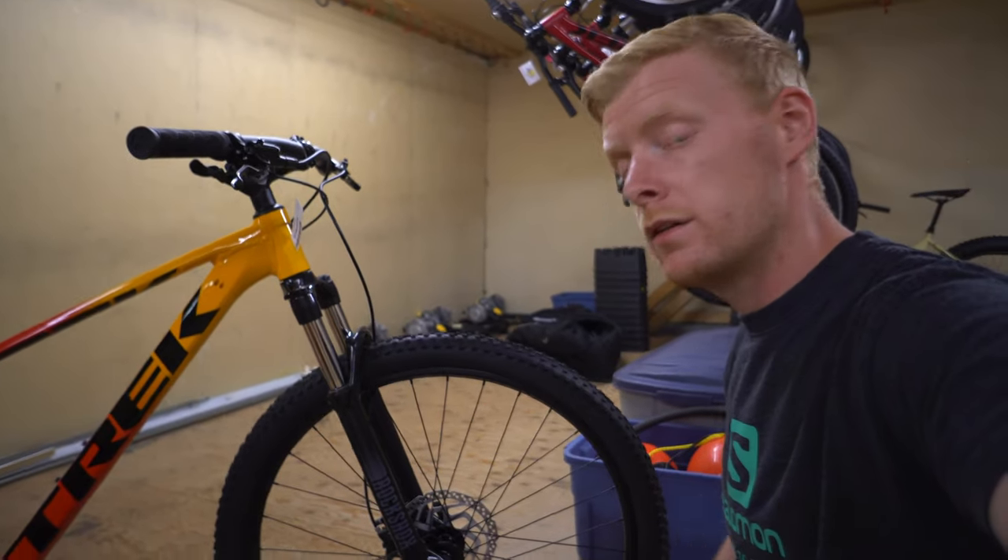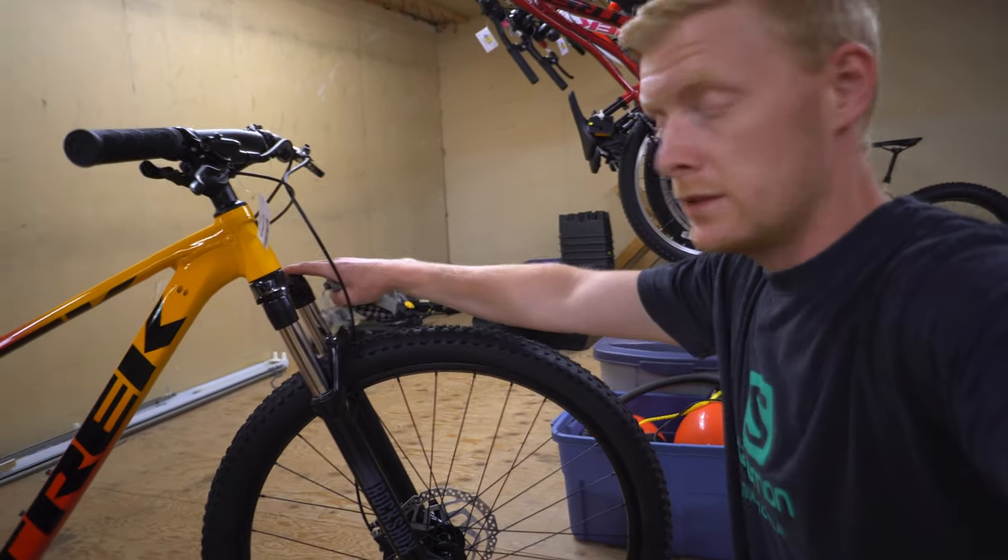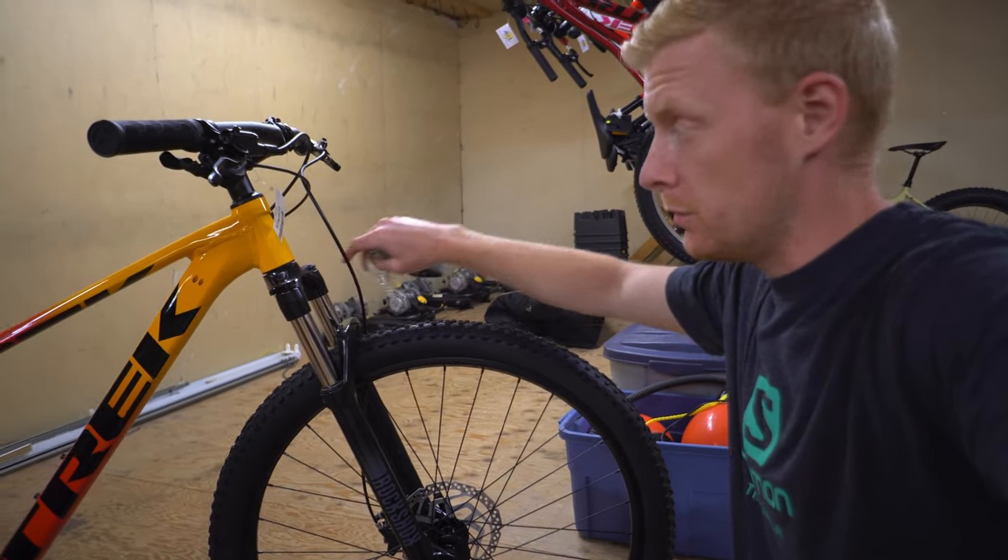As well, they upgraded the front fork to a RockShox Judy, which is actually a fairly impressive fork. This is still just a spring — no air adjustment there.